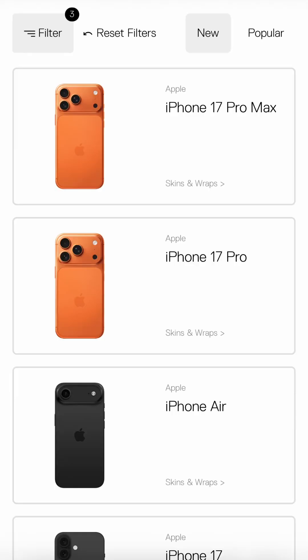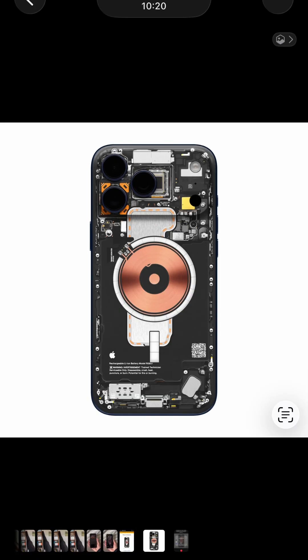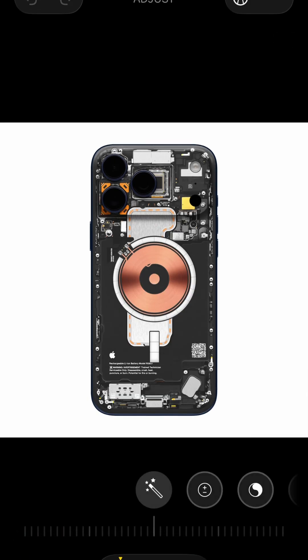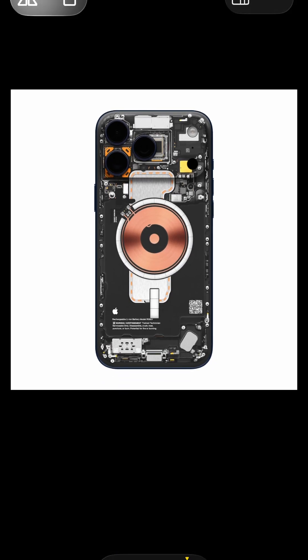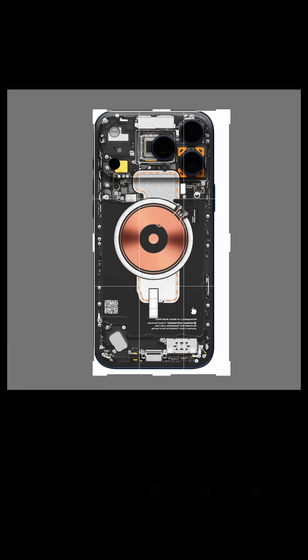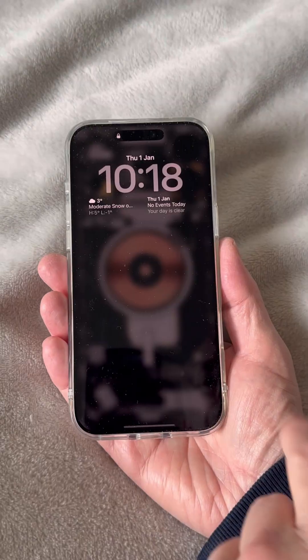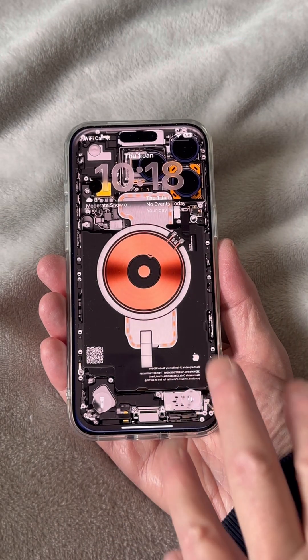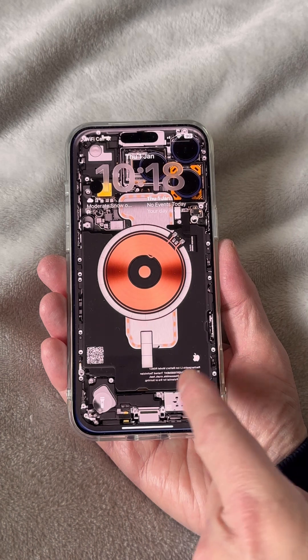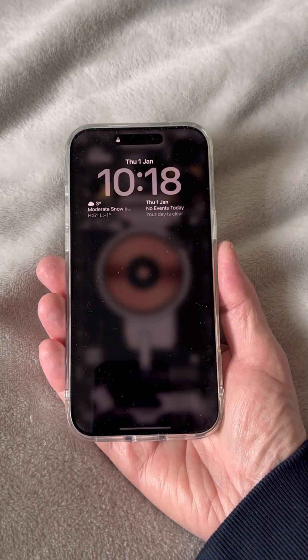Or you could even source an actual photo of a phone's internals online — for example, on dbrand's site here. Save it, edit it, go to crop, flip, and then do the actual crop. Done. And set that as your wallpaper. But it's a little too photo-realistic and distracting I think, and the text is backwards and too many bits are covered by shields and covers.